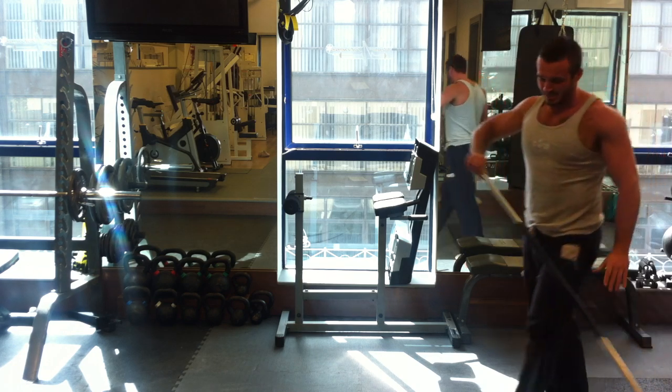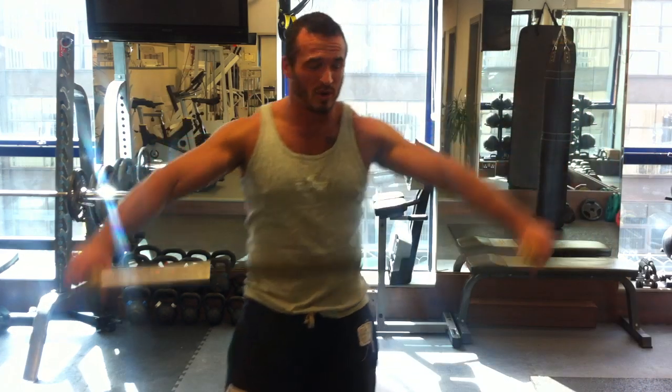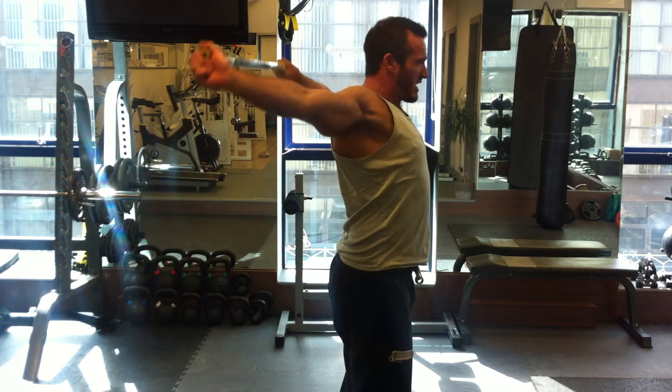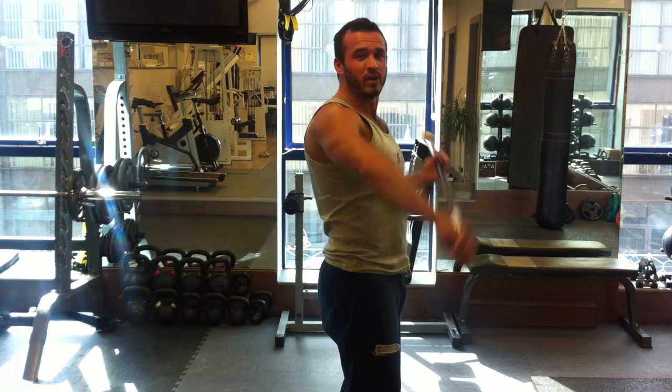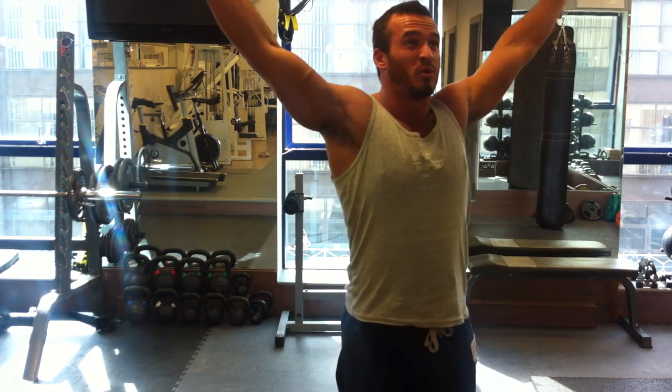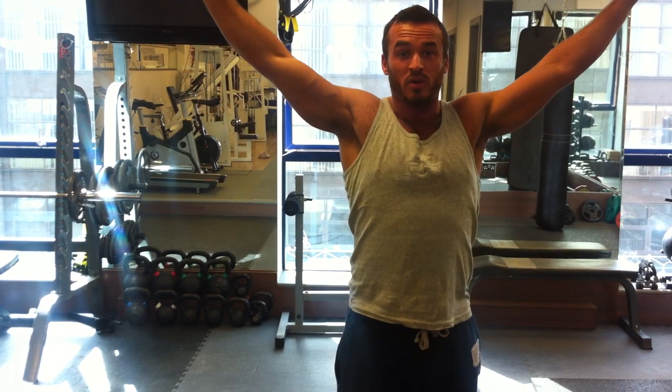Something else we worked on — this is a little bit short, so you want to grab a broom or something similar. Bring it overhead and try to stretch back, taking it over. It can be difficult if what you have is too short, so grab a broom — just to open up that shoulder girdle towards the back.